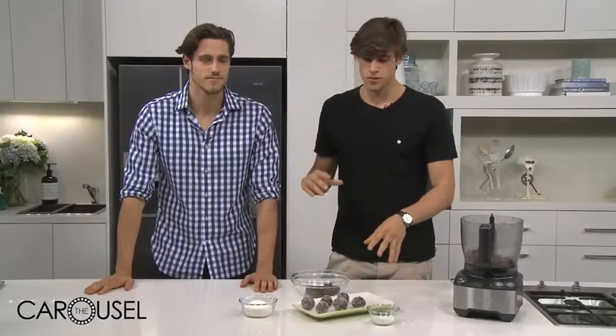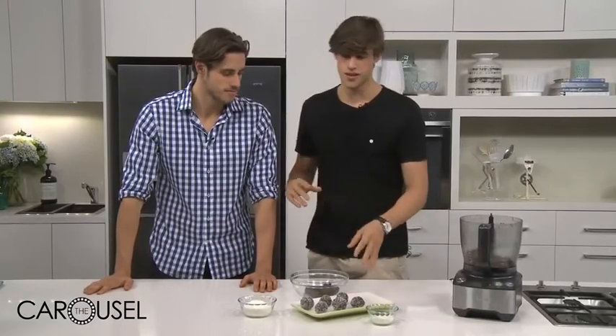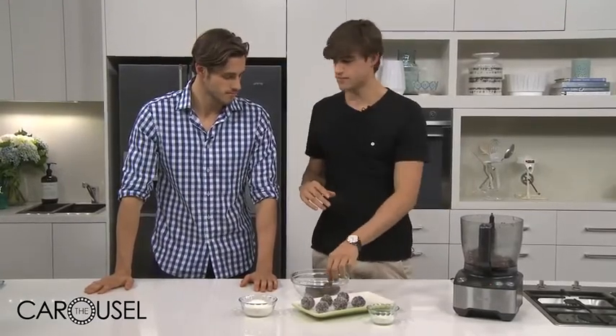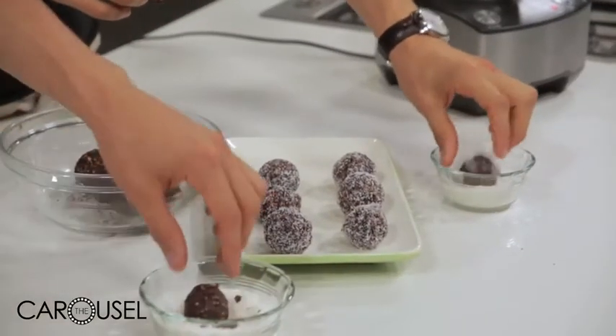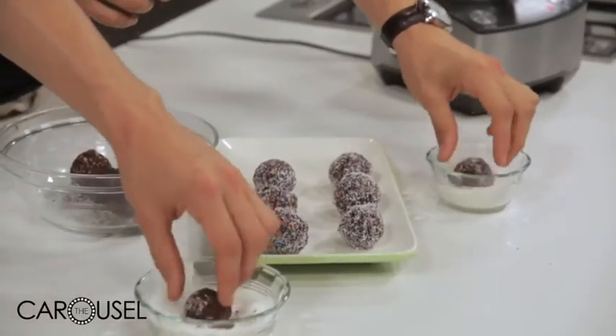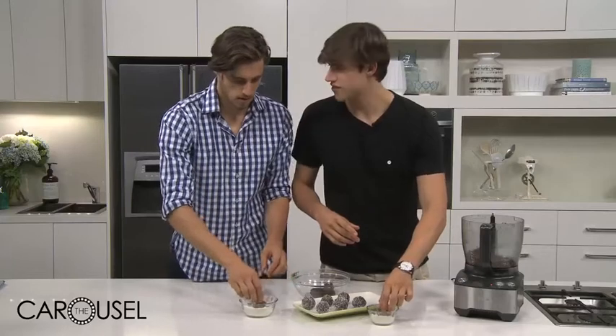Now we've rolled them into balls and we've got six here. We're going to do two more. We're just going to put a little bit of coconut on top — a little pretty finishing touch, makes them look pretty and taste extra good as well. Then we'll chuck them in the fridge for an hour to set.